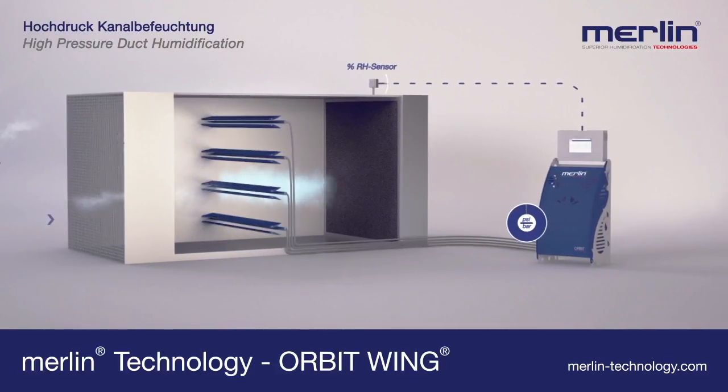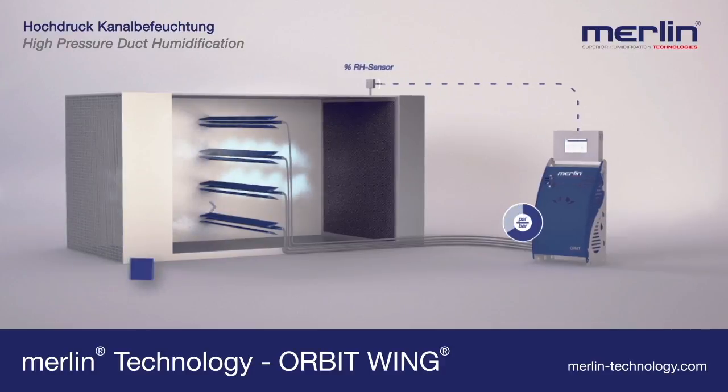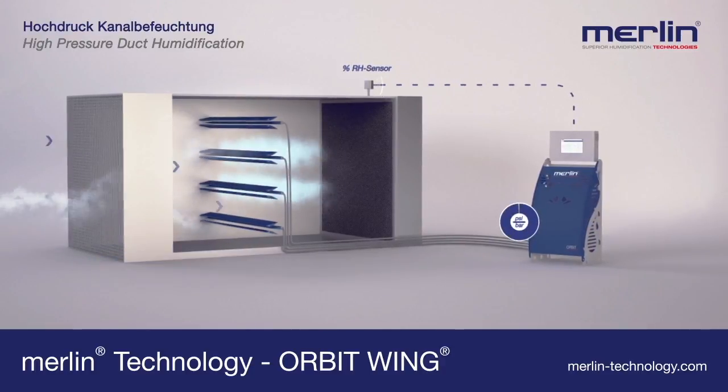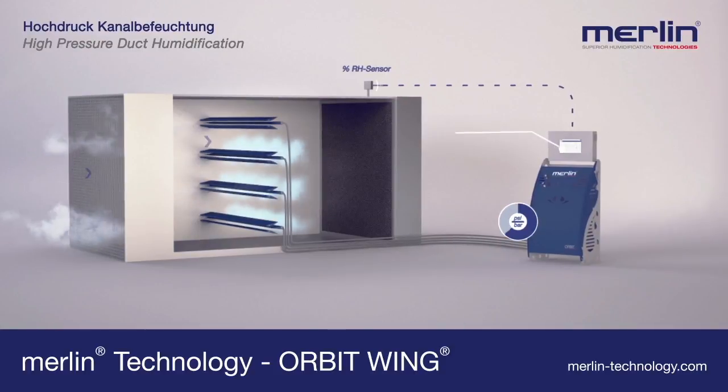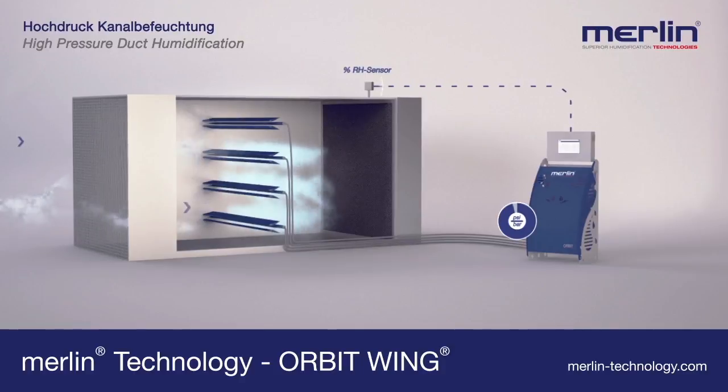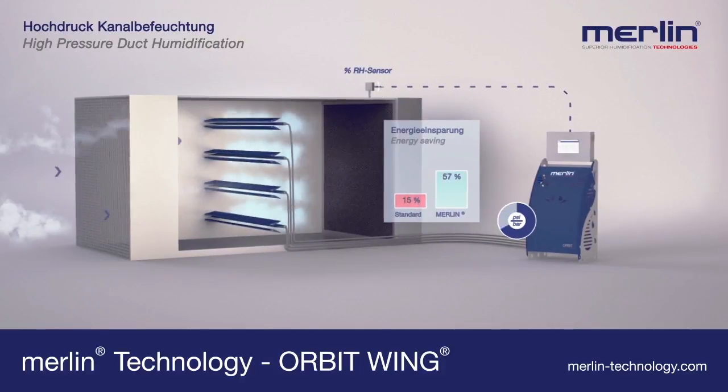If the level of humidity is not achieved, the system activates one zone at a time. The pressure is increased for as long as it takes until the level of humidity is achieved and kept in line. The patented combination of step control and pressure control is just as impressive as the energy saving.